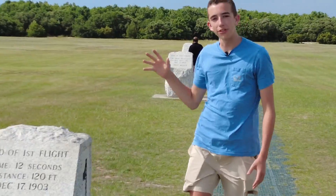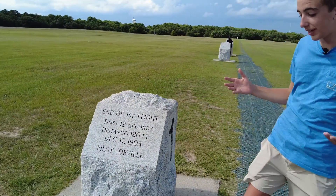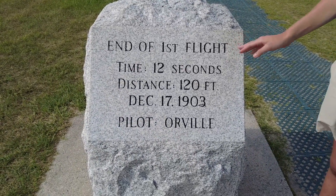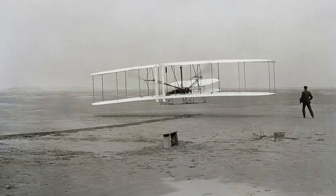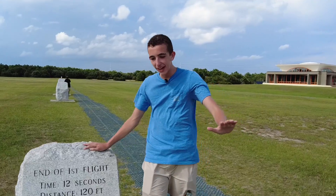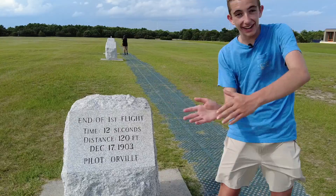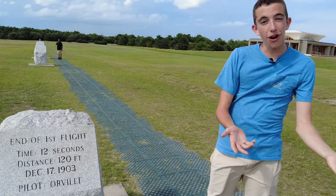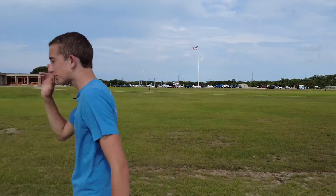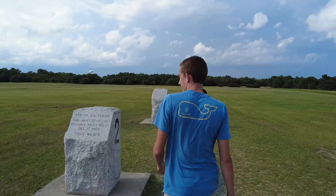This is where they first landed on the first flight that changed history and started the age of modern aviation. The distance was 120 feet — Orville took flight for 12 seconds and the aircraft landed intact. That was at 10:35 a.m. They then rolled the aircraft back, and a little bit later they took off for the second flight. Since Orville took the first flight, Wilbur took the second.